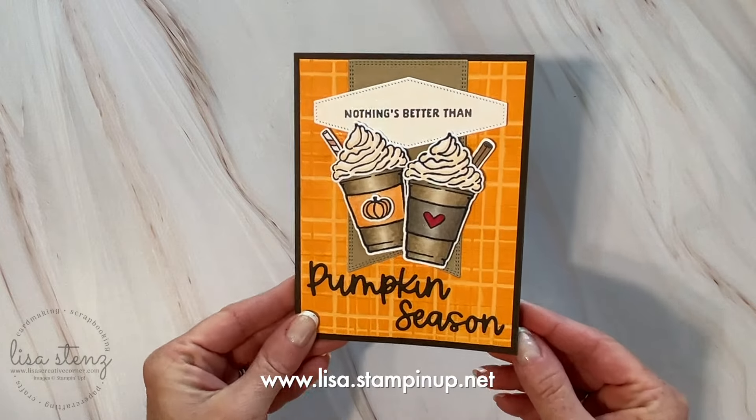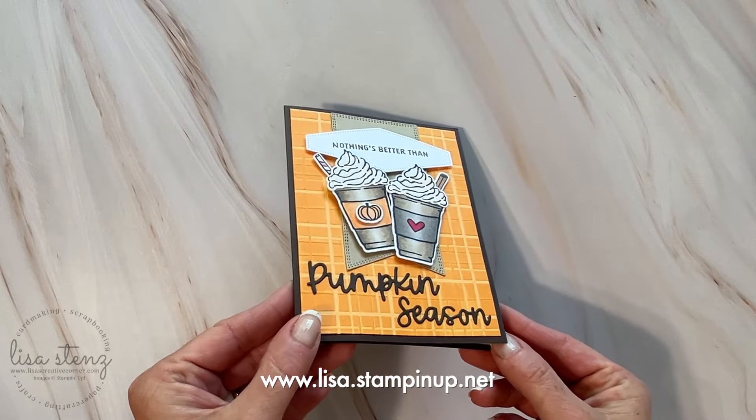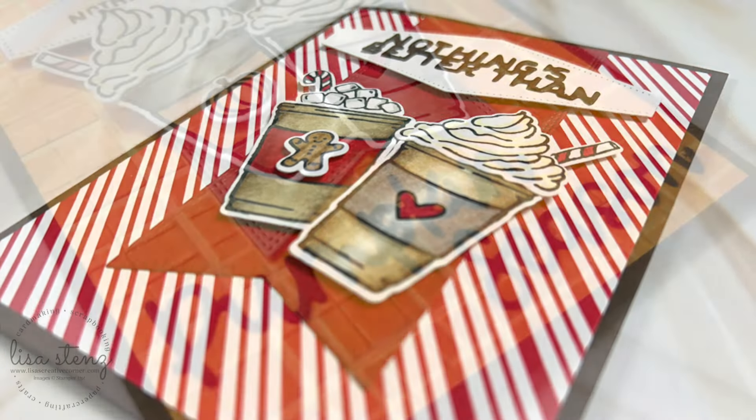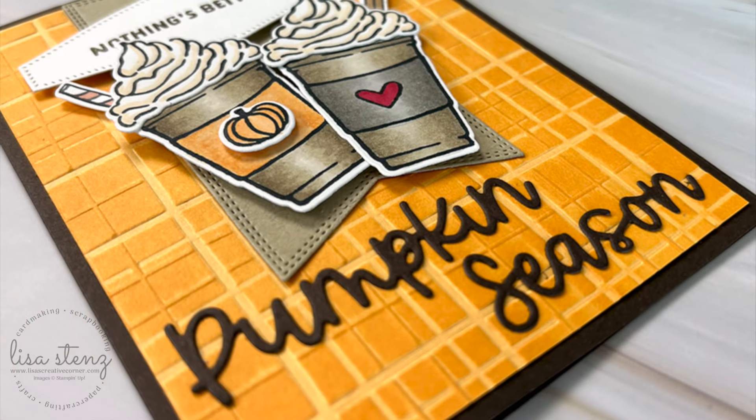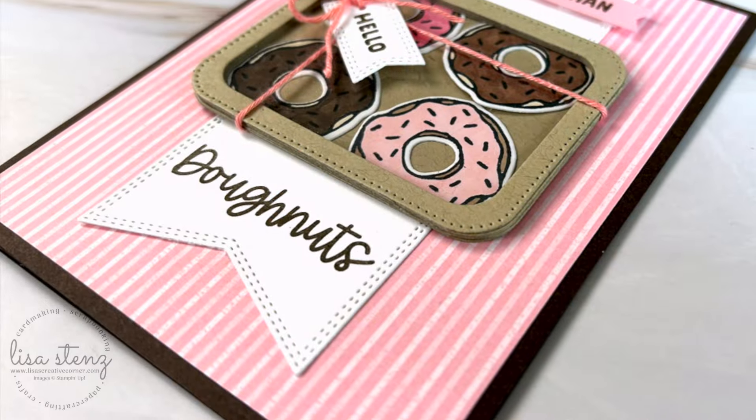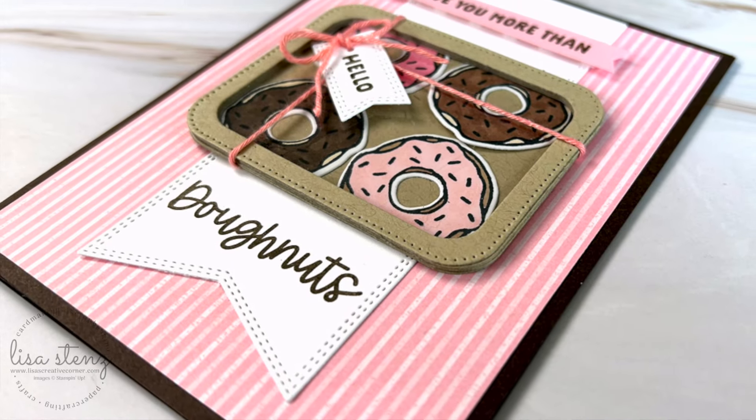That deadline is September 30th, 2024, and I will send you the printed instruction guide along with the pre-cut cardstock and the envelopes to make these three cards. Another way that you can get the instruction guide for free is by joining my team, because I share all of my instruction guides with my team members.